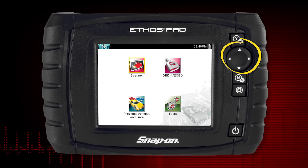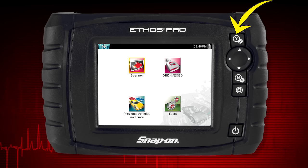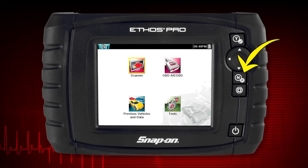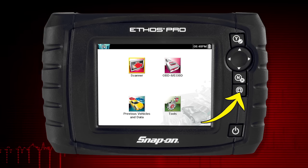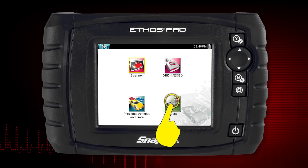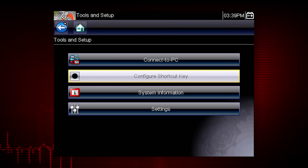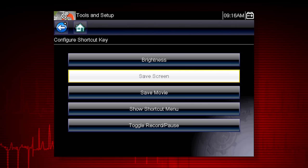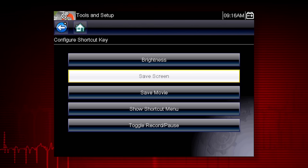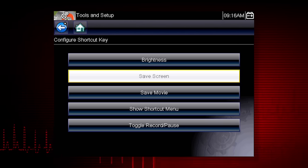All operations can be performed using the touch screen or the keys. The 4-way keypad controls up, down, and left-right navigation. Pressing the Yes button selects a menu or program or confirms a selection. Pressing the No button exits a menu or returns to the previous screen. The shortcut button can be programmed to perform a variety of common tasks. To assign a function to the shortcut key, select the Tools icon from the home screen, then select Configure Shortcut Key and choose a shortcut function to assign. Choices include screen brightness, save screen image, save movie, toggle record and pause, and pause and show shortcut menu, which allows you to select any of these functions.